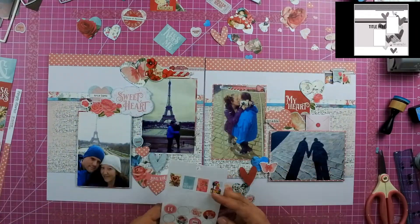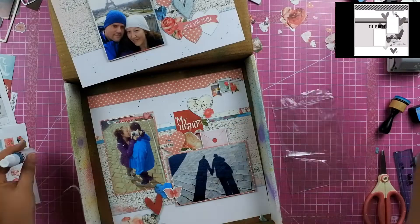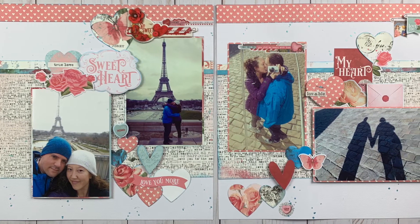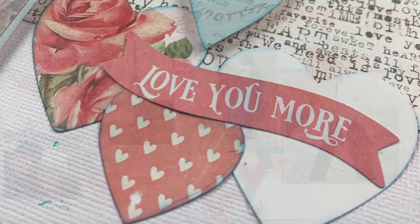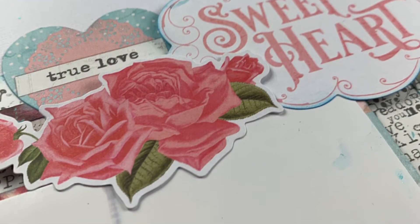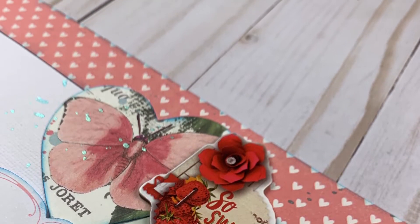My final touch was using the Heidi Swapp Color Shine in blue to bring in a little bit more blue, and I went ahead and splattered that all over the paper. I used a packaging sheet to ensure I didn't get any splatters on my photos. That is it for me — here is my final layout as well as some close-ups. If you enjoyed this video, please give us a thumbs up. If you want to see more layouts using the flavor of the month kits, make sure you hit that subscribe button. Thanks everyone for watching and I hope that you have a scrappy day!